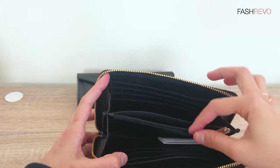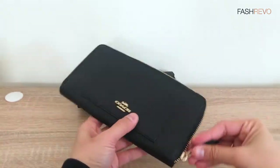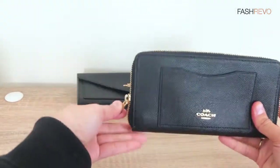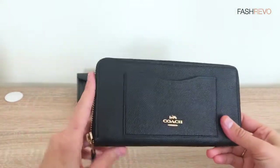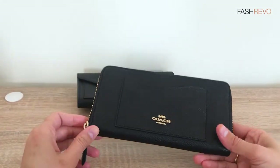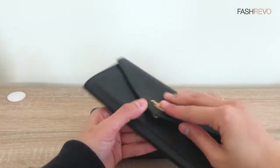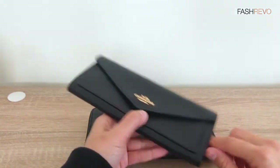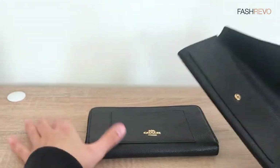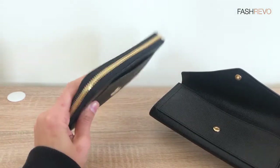You can organize everything and also put your coins here. For people who love a more secured wallet, you can go for this one — because obviously when you have the zip it's more secure compared to this one with the snap closure. But I personally will go for the snap one.